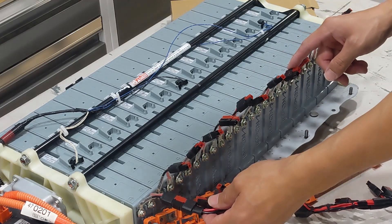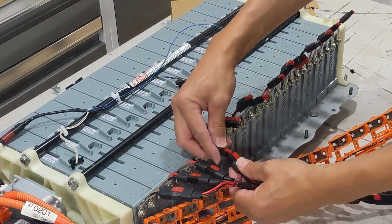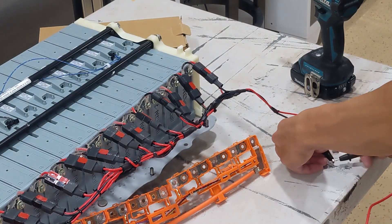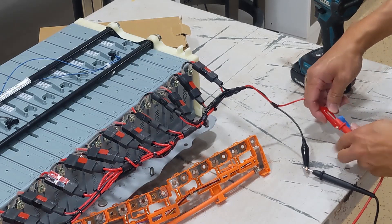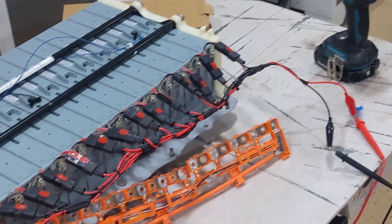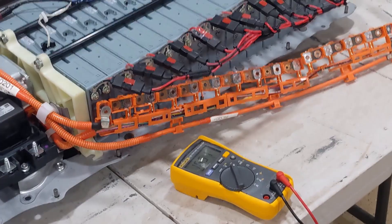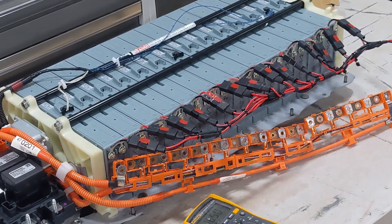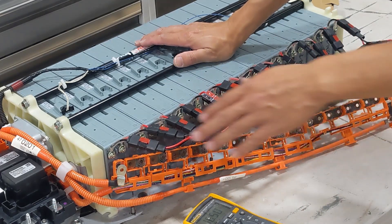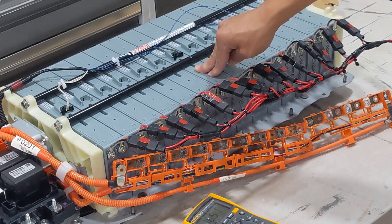Double check everything is good — positive, negative, positive, negative. Connect one by one. You can see the voltage reading is between 16.50 and 16.51 — between 5.0 and 5.1, so it's equalizing already, equalizing the voltage to be exactly the same, probably somewhere between 50 and 51. Usually if the battery is very bad, you want to let it sit and equalize for 24 hours. There's one way to accelerate the process by using an RC charger — I'm going to show you next.